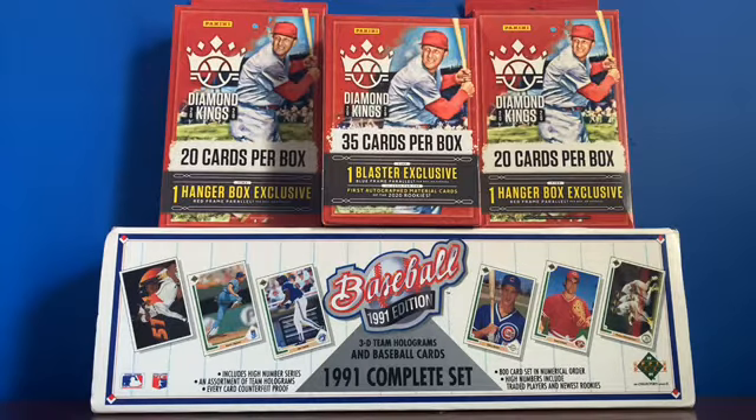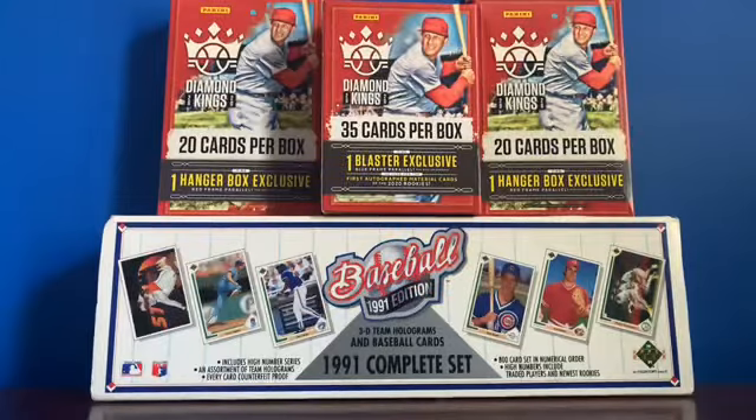What is going on guys? In today's video I will be talking about 2020 Panini Diamond Kings. Diamond Kings 2020 has been one of my favorite products of the year so far. I just absolutely love the cards.